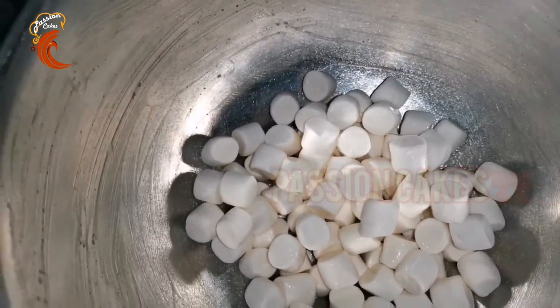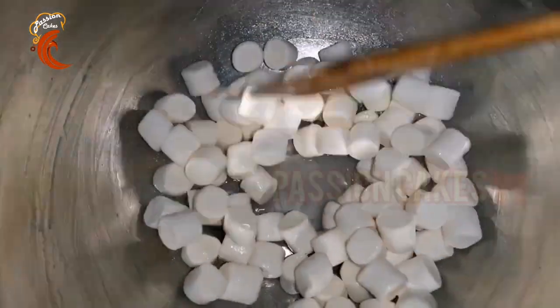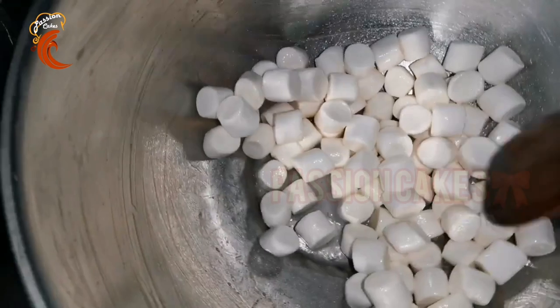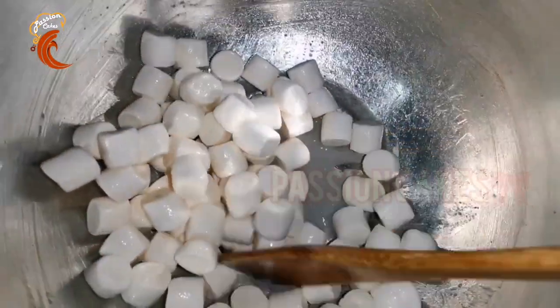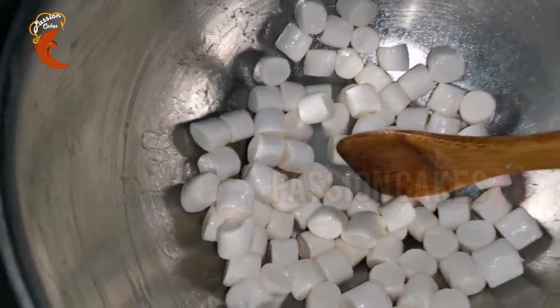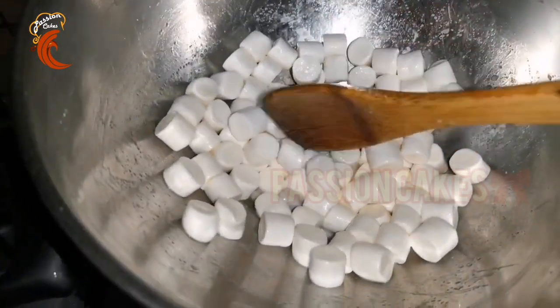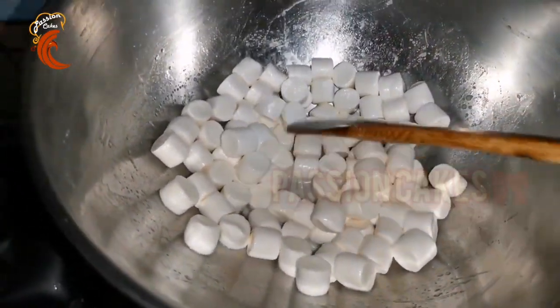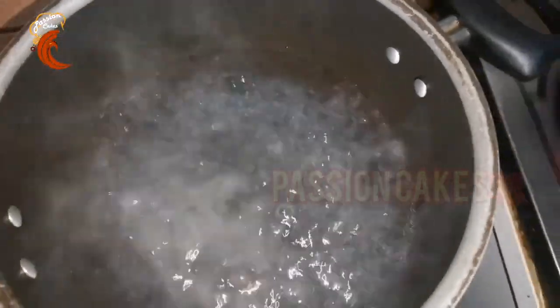You can use 50 grams of marshmallows and 100 grams of icing sugar. You can use a double boil method — put it in a pot on a low to medium flame.